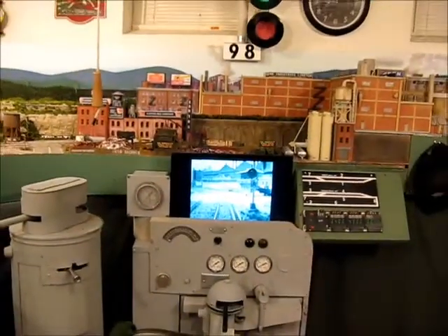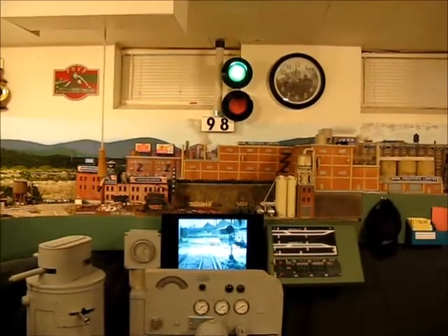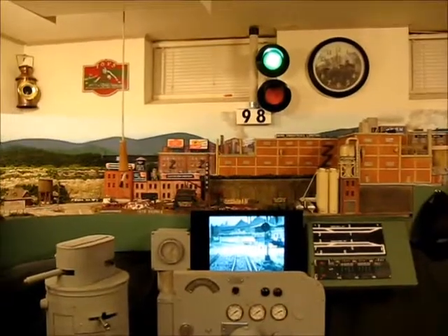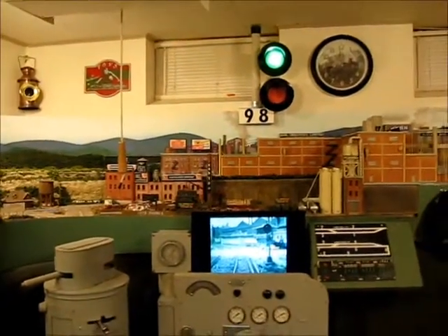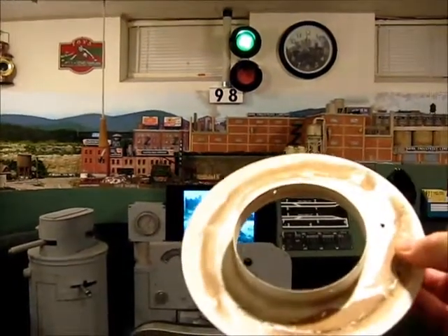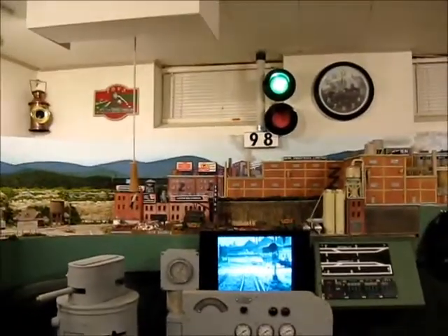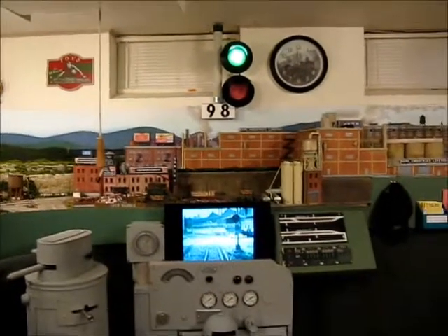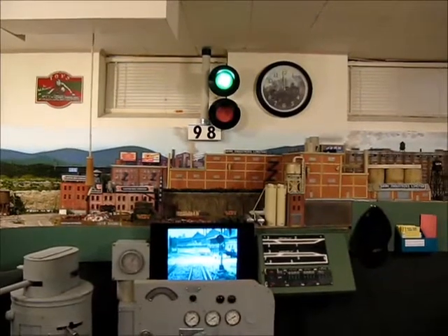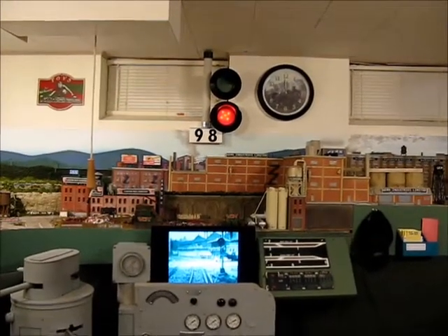It's kind of a fun project. It originally started when I was changing out some lights in my house and I removed some recessed can lights, and I came upon a bunch of pieces that just looked like a searchlight signal to me — so an idea was born. It's a fun addition to the layout, which I'm also hoping to make operational. Thanks for watching.